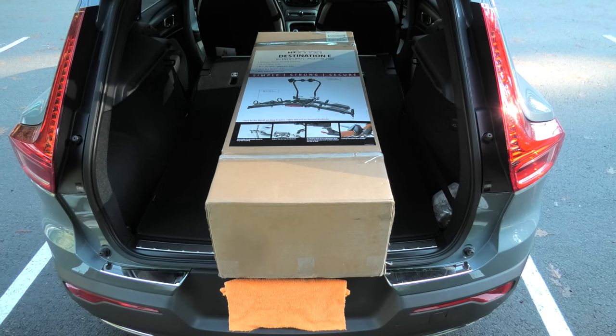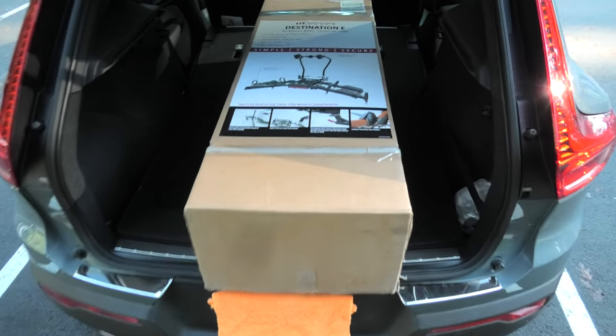Hi guys, today we are going to unbox and assemble the Destination E-Bike Rack from Hollywood Racks.